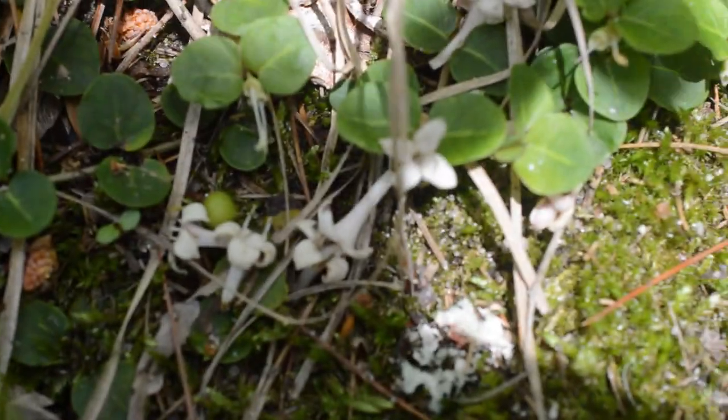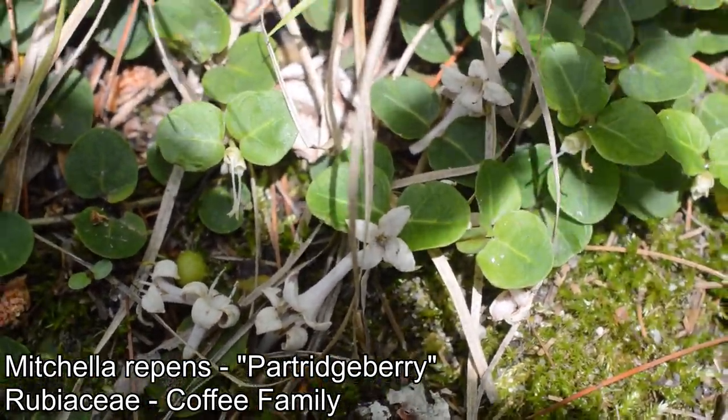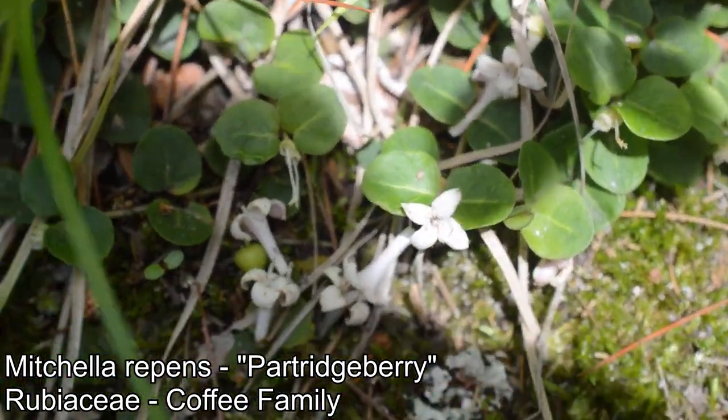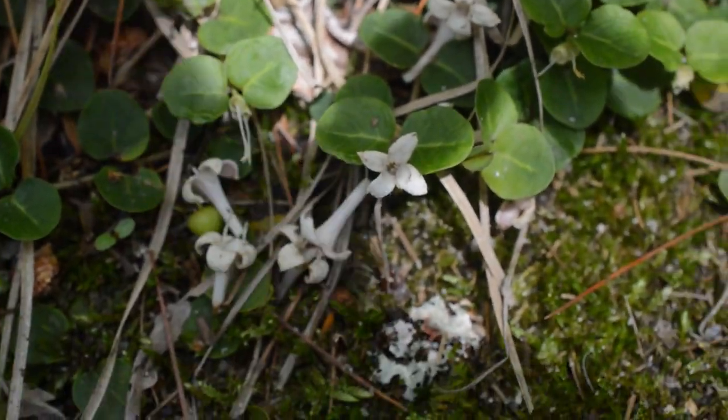And then down here — getting my one viewing of Mitchella repens, Rubiaceae, the coffee family. Unmistakable four-petaled flower there, alternate leaves, little trailing plant. Didn't see this guy when I came through the first time either, but that's one of my favorites as well.